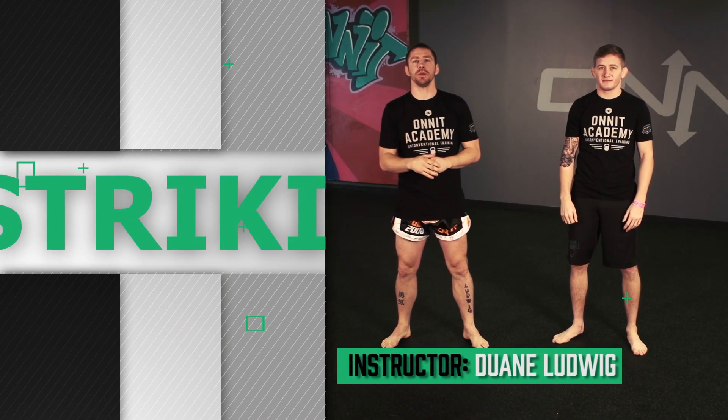Hey guys, Dwight Mangan Ludwig here at the On-In Academy along with Tough 18 winner Mr. Chris Holdsworth. We're going to take you to the Bang Muay Thai Back Em Up Drill.